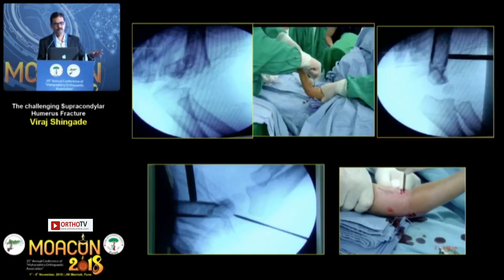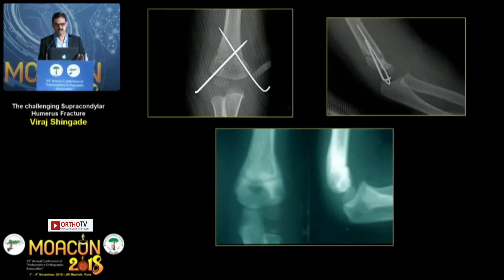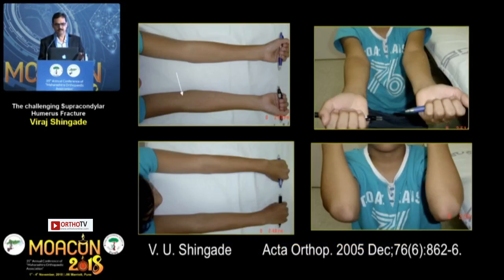As you can see in the first corner, this was an irreducible fracture. As soon as I inserted the suction tube, the hematoma came out, and you can use the same tube as a joystick to reduce the fracture very well. Then in the regular manner, whether you fix laterally or by cross-pin, whichever method you are comfortable with, you can fix them and they heal well. A simple mini-invasive technique can give results like this.